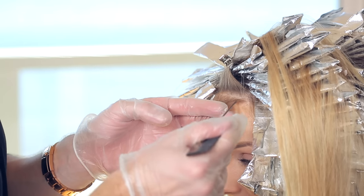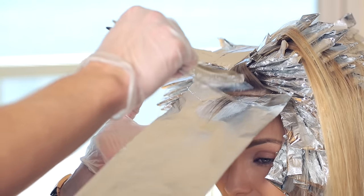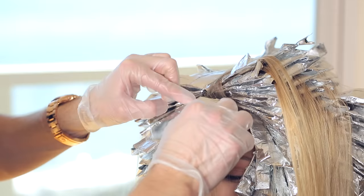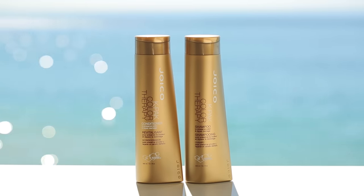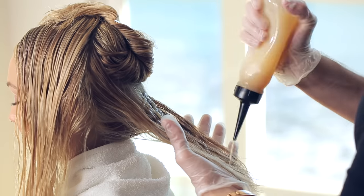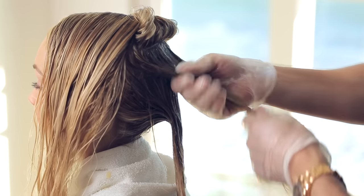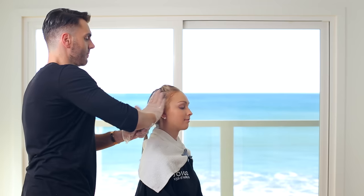In your client's fringe, take horizontal sections and alternate weaving between Formula 1 and Formula 2. Let the color process for 45 minutes with no heat. Then shampoo with K-Pak Color Therapy. To finish this look, use a gloss toner to customize the color. A great glossing tip is to mix clear with the shade of your choice so you can process for the full 20 minutes and get the tonality you want.